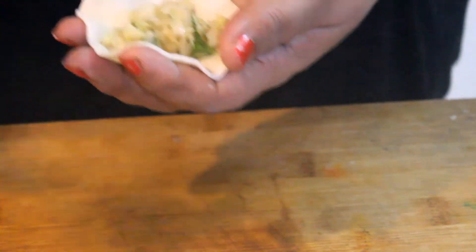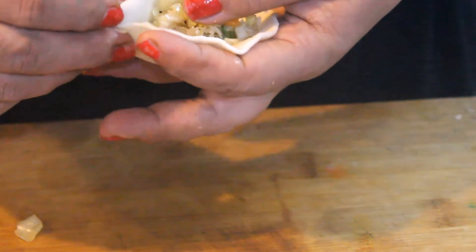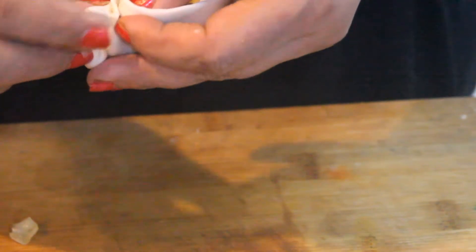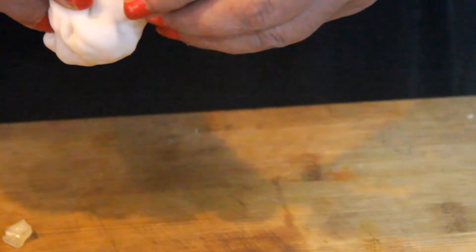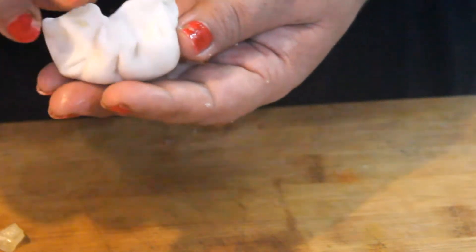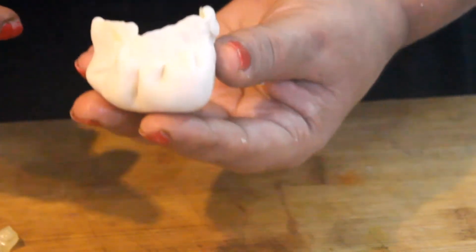We will flatten each ball in the hand. We will put the stuffing in the center — not too much stuffing. We will fold it like this, press it, and seal it. These are prepared — very easy to make. I will show you again how to make it.